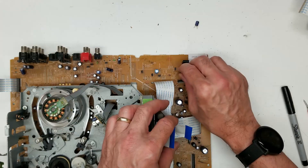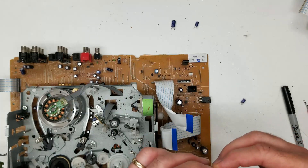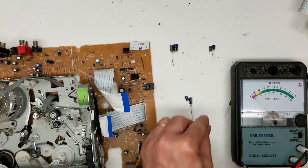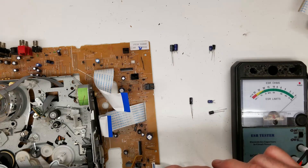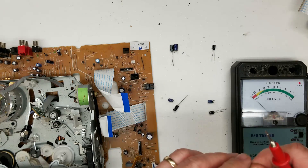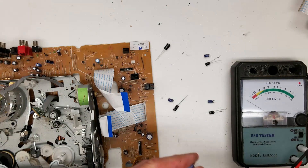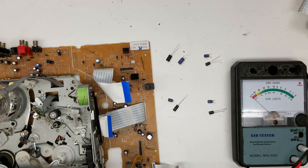I have 100 at 6.3, 100 at 16, 100 at 6.3, and 47 at 16. Let's do a comparison, old to new. 100 at 6.3 — old is about two and a half ohms, new is half an ohm. 47 at 16 — old is about three and a half ohms, new is half an ohm. 100 at 6.3 — old is six ohms, new is half an ohm. 100 at 16 — old is about three-quarters of an ohm, new is very close to zero. Let's put those in and see what happens.